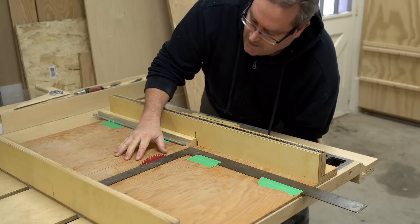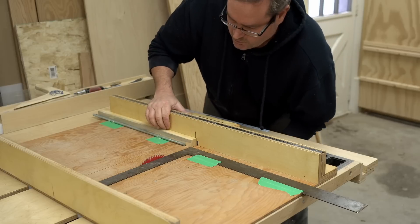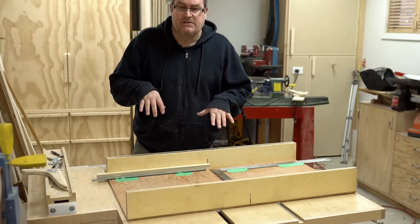This is sticking up too high — I just want to lower it down until it's cutting about an eighth of an inch into this piece of wood right here. Okay, now that I've got all the details covered I can start cutting.